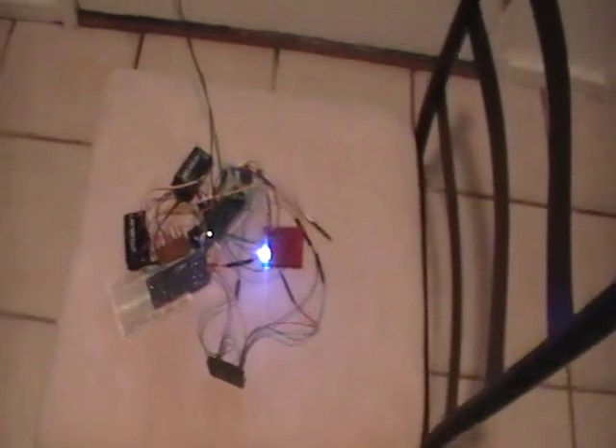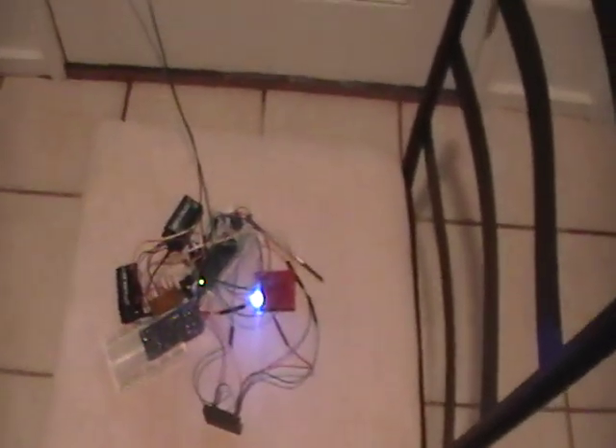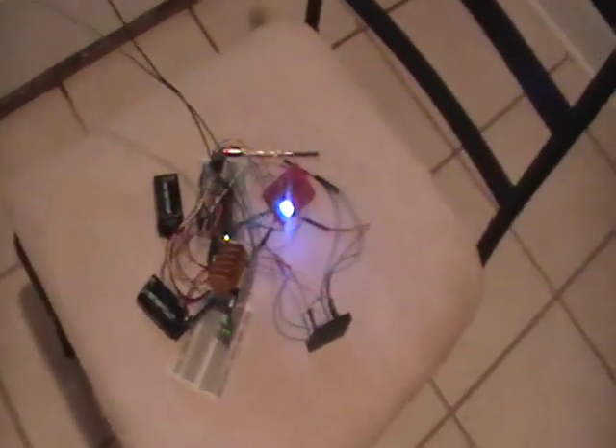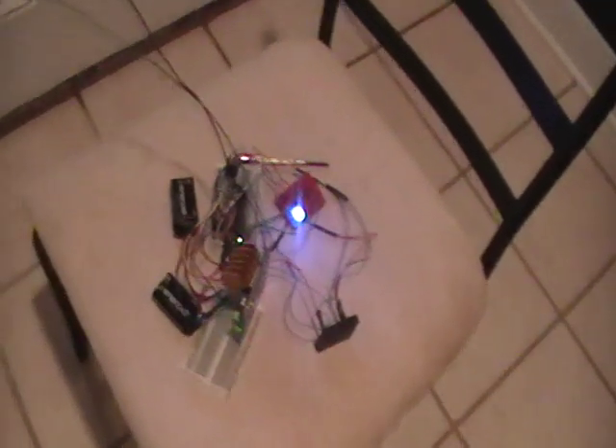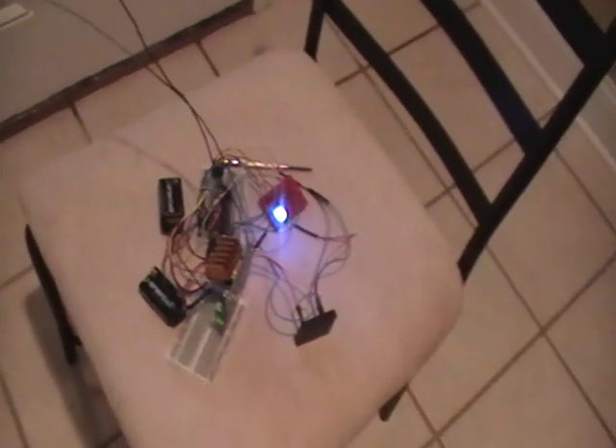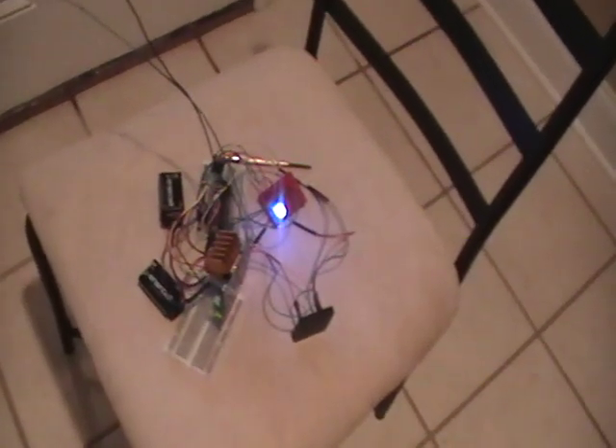I can drill a hole straight through the door and mount the reader in a small project box with the LED on the other side. As for power, the two nine volts are doing fine right now, so I'll just run it with those and see how it goes. I could always replace it with a LiPo battery later on, but that's where I am.